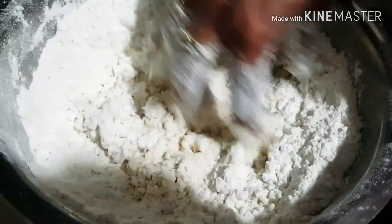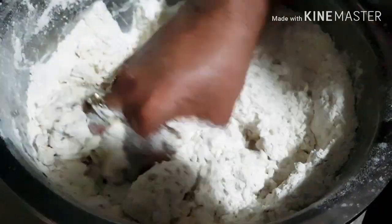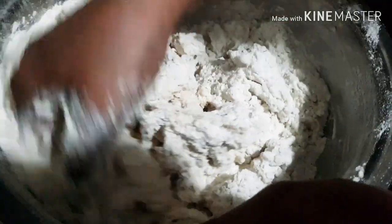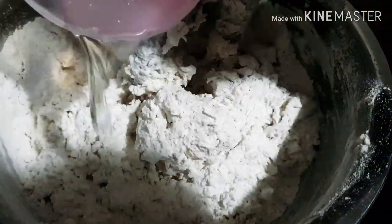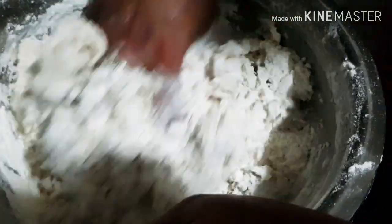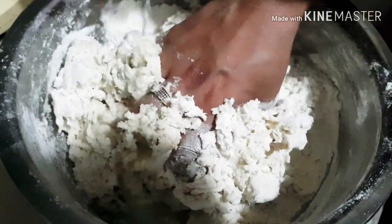Start adding water little by little and mix the dough until it's a nice soft dough. Some people like to add chopped onions and green chillies to the roti as well. If you like, you can go ahead, but I like to eat some sweet rotis as well, so I'm not adding them today.